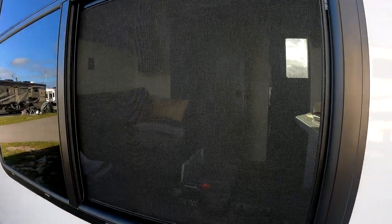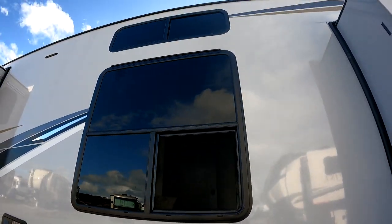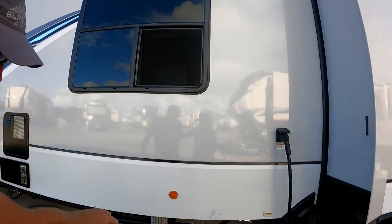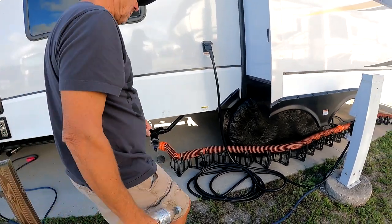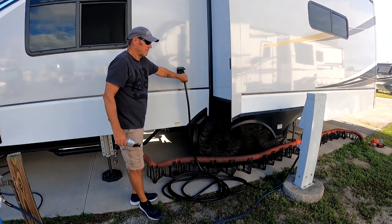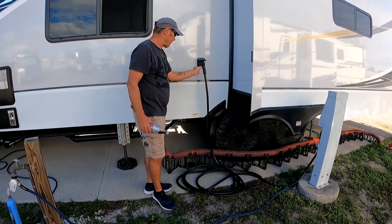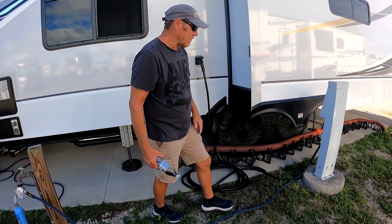You can kind of see it's like a loft up there with a nice big window in the loft. They've also raised the black tank dump up higher. What I really like is that they put the electric hookup here — it's like a pistol grip to push the cord out, and instead of being in the back it's right here in the middle.